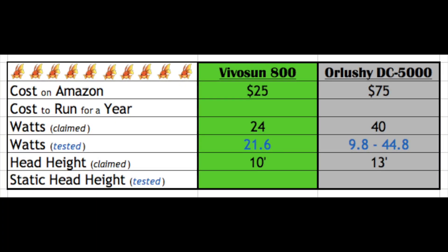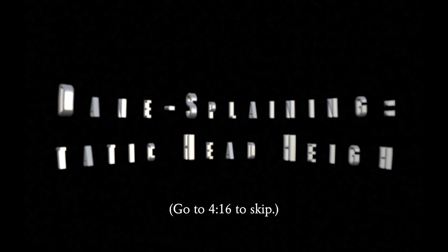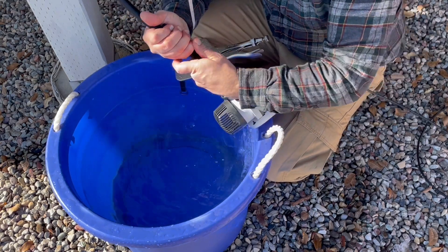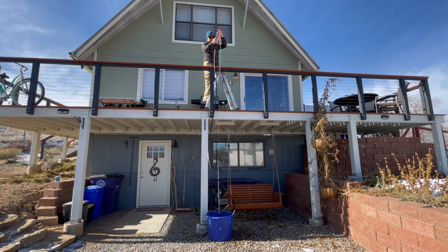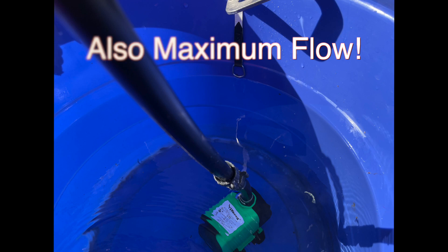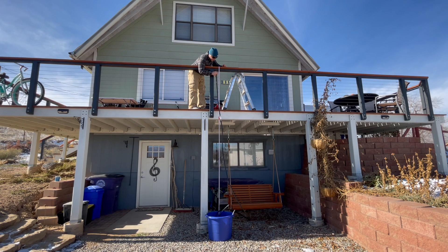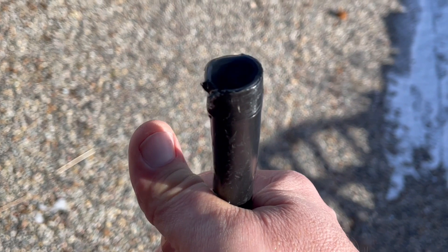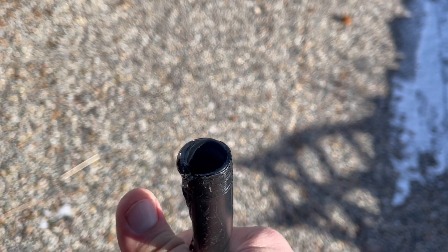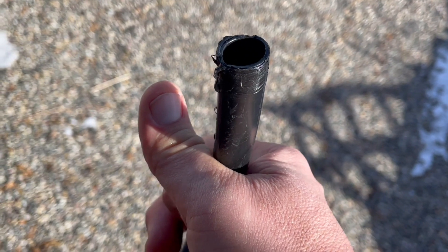The second test we'll be putting our two pumps through is static head height. Here's a brief explanation of what static head height is. Imagine a pump with a long tube attached — we turn that pump on, it starts pumping water, and we hold the end of that tube. If we put the end of that tube right at the surface of the water, that would be considered zero head feet. As we raise the end of that tube up, we would expect the flow rate to decrease, because there's an increase in pressure from the water in that tube. At some point, that water will cease to flow — meaning the pressure of the pump equals the pressure of the water pushing down inside the tube and the water is sitting static. That is what we call our static head height, and that's what we'll be measuring today.